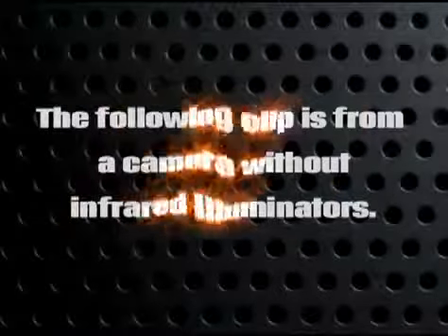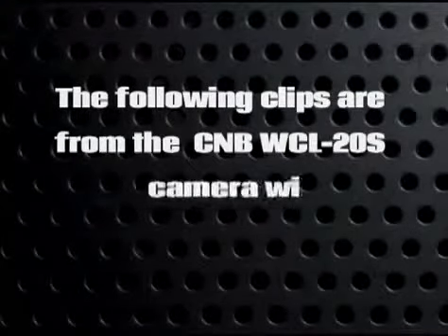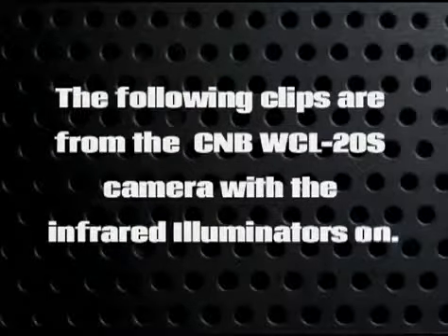The following clip is from a camera without infrared illuminators. The following clips are from the CMB WCL-20S camera with the infrared illuminators on.